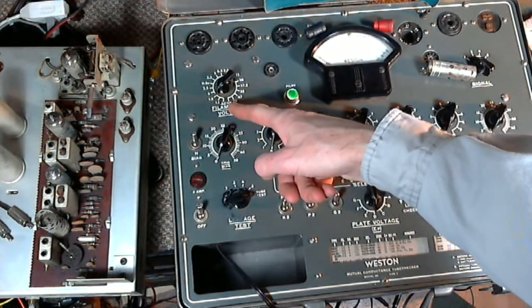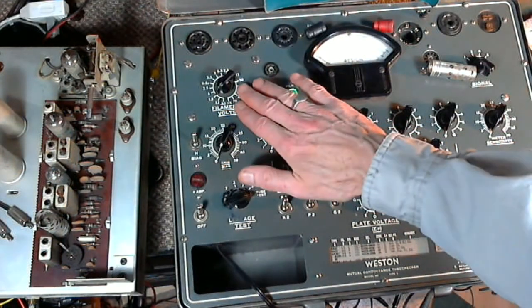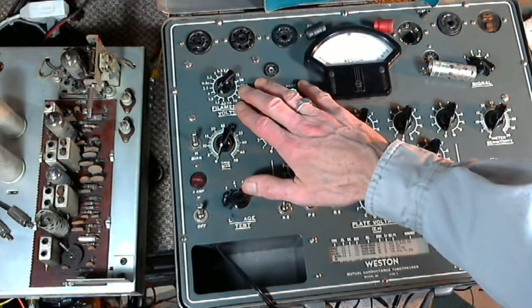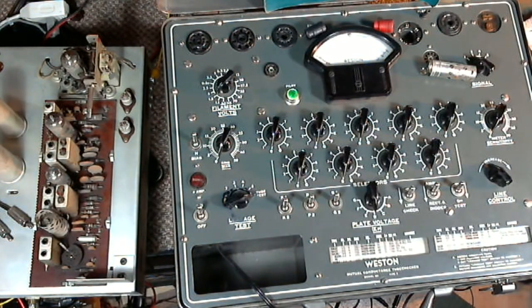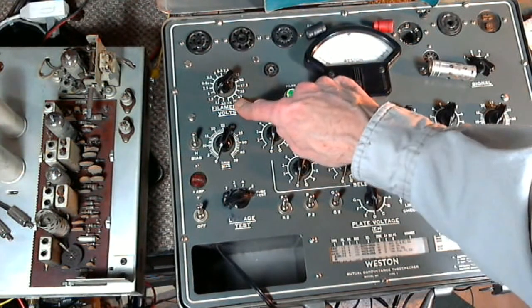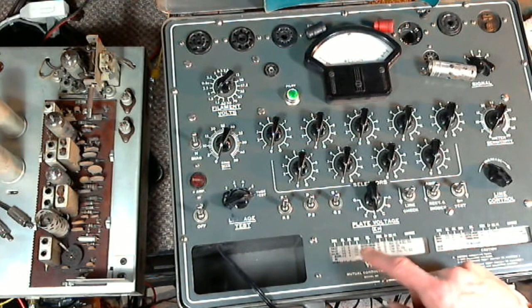To test the 6AL5, the first thing we always do is make sure the filament voltage is low — right now it's 1.5. You test the tube with the correct filament voltage, but if you leave the tester set on, say, 35 volts and come back and pop in a 12-volt tube the next day, you'll fry the tube before you know it. So always check the filament voltage is low first. Good — we'll dial it in.